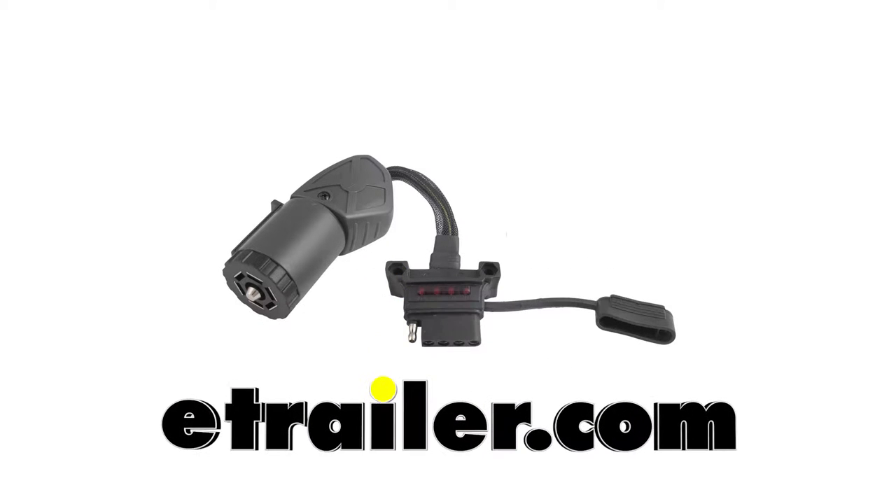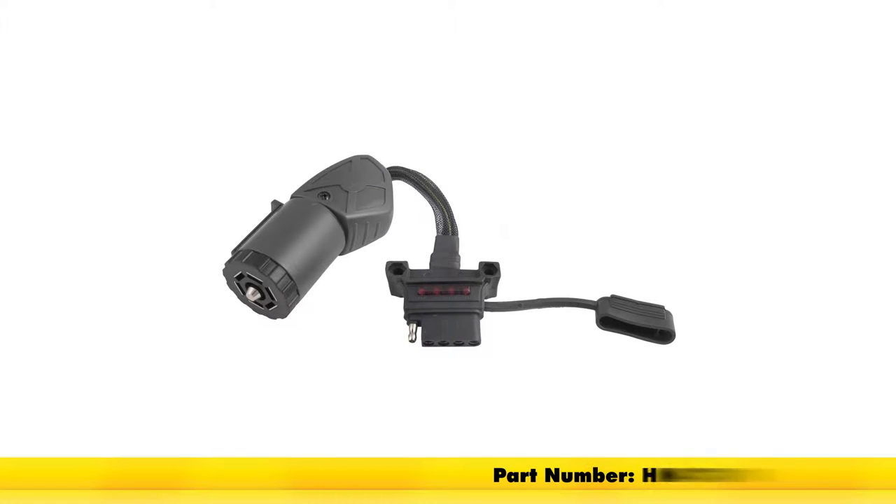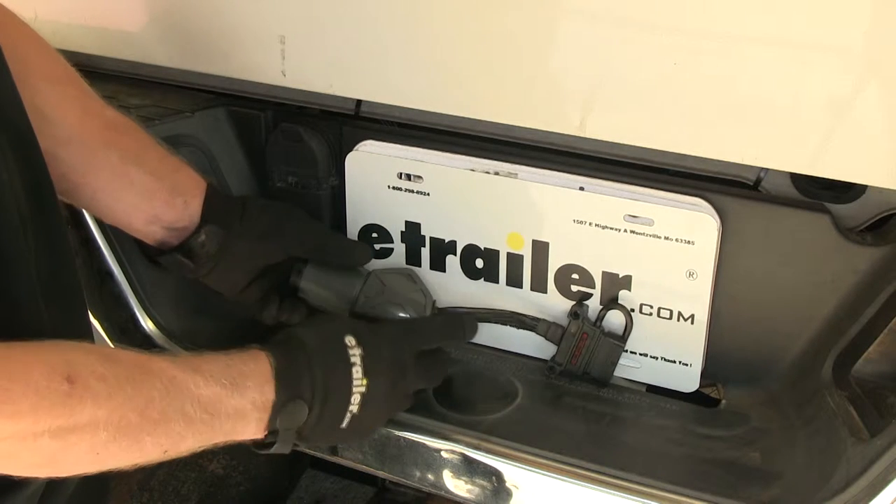Today we're going to show you a Hopkins Endurance Flex trailer connector adapter with LED circuit tester, part number HM47390. This is what you get.